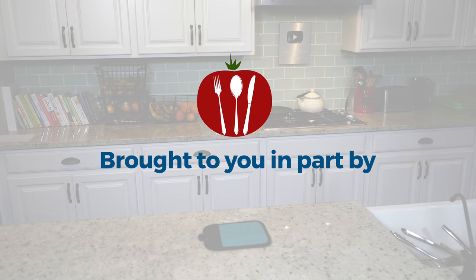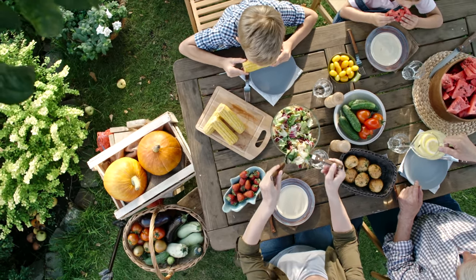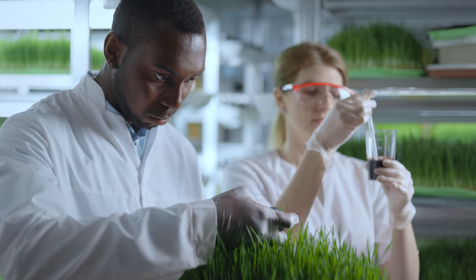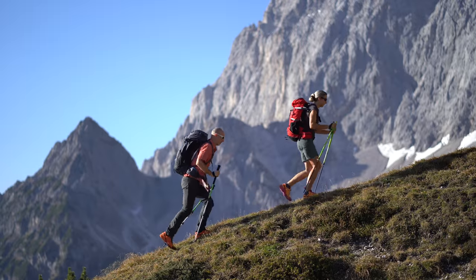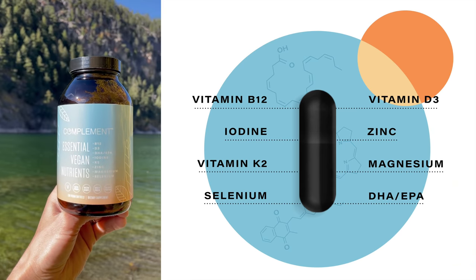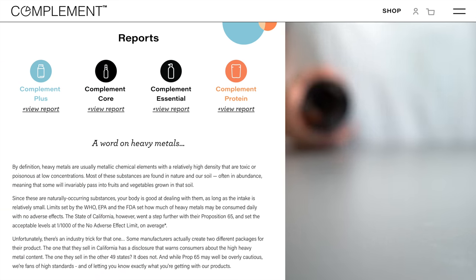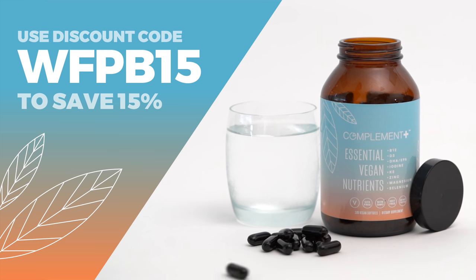Today's show is brought to you in part by Compliment. Did you know there are a handful of missing or hard-to-get nutrients from a plant-based diet? The latest research suggests that complementing your diet with a few specific vitamins, minerals, and omega-3s will help boost your energy and keep you thriving for the long term. That's why I take Compliment Plus every day. Compliment Plus contains eight critical nutrients in dosages optimized specifically for plant-based eaters, and they're completely transparent about ingredient sourcing and third-party testing. Use the code WFPB15 at checkout to save 15% off your order.